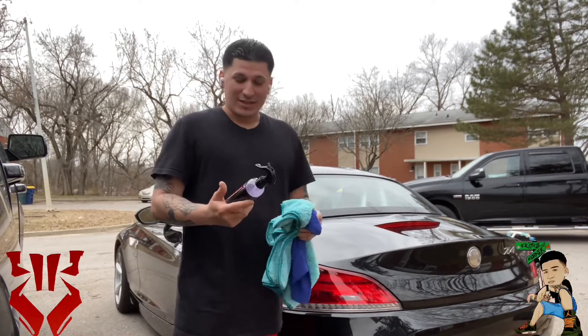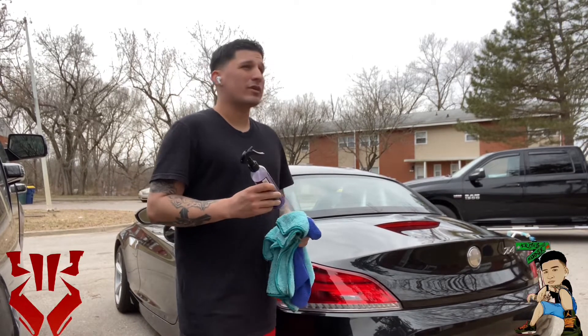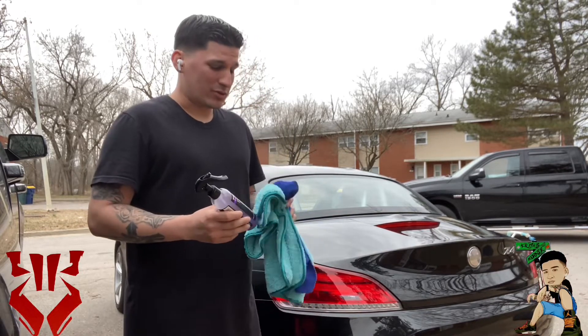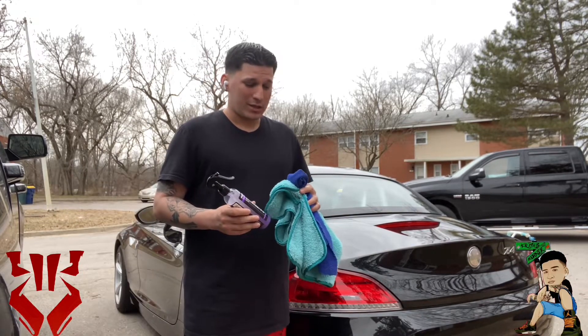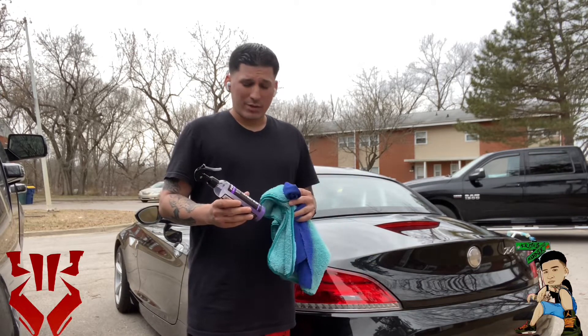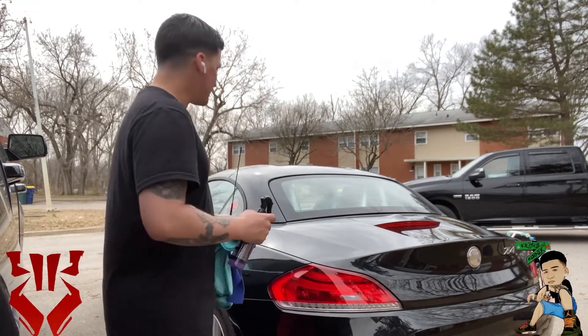They say this is safe enough to use on your windows too. I haven't really seen a ceramic coating that is also safe for the windows, so I had a separate rag I normally use for windows, but I'm gonna roll with it and use the same rags because they say it's all the same with this one. So we'll do the windows now.